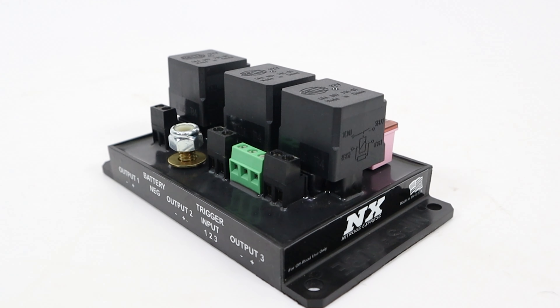What's going on everybody, it's Connor from Nitrous Express, and do I have an amazing new product for you. This innovative multi-relay module combines three individually fused 30 amp relays into an attractive and easy to install package.